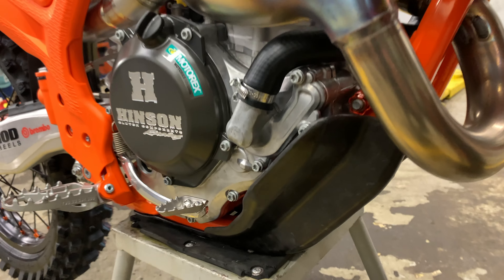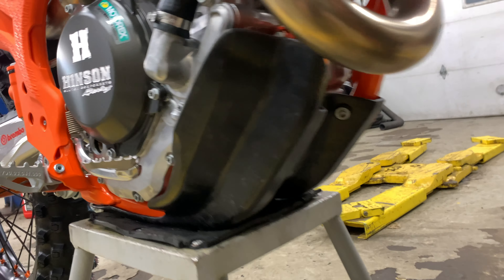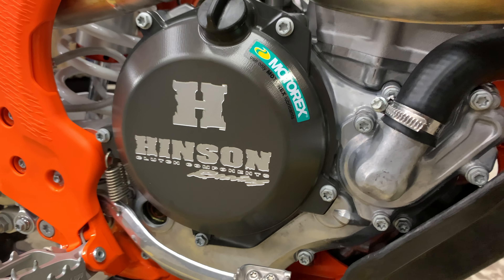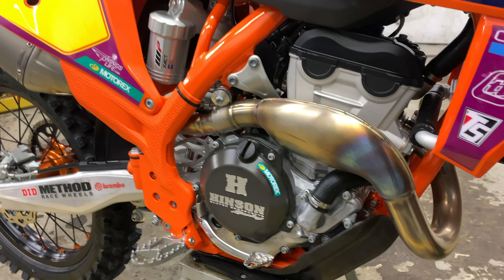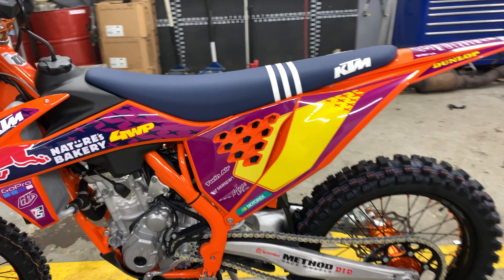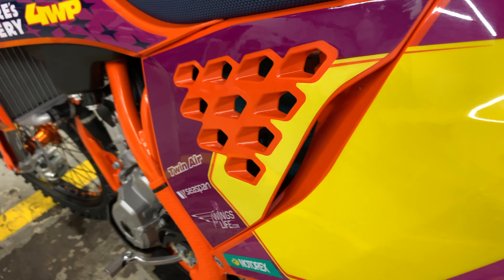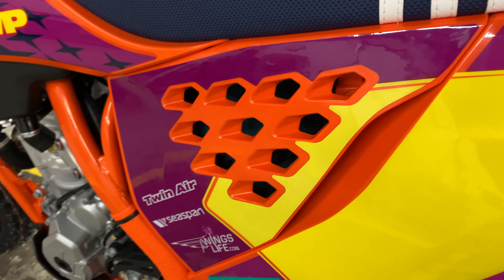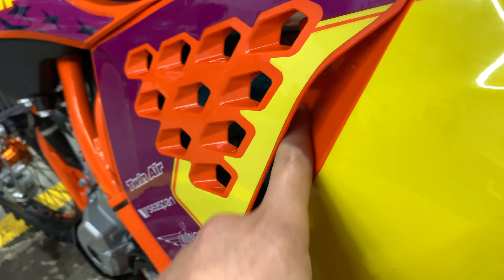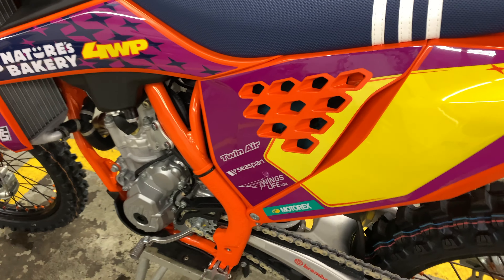This bike also comes with a composite skid plate and a Hinson clutch cover — not the clutch, just the clutch cover. To add a little more airflow, this bike actually comes with both: the closed-off one and the one with holes. As you can see, this one is open and has all these holes for more airflow.